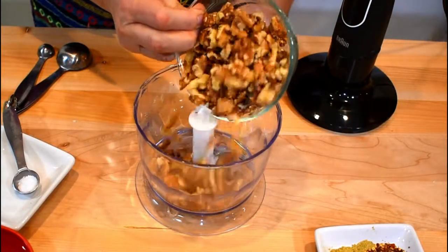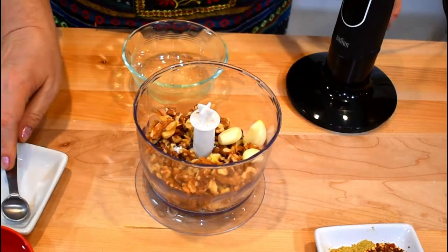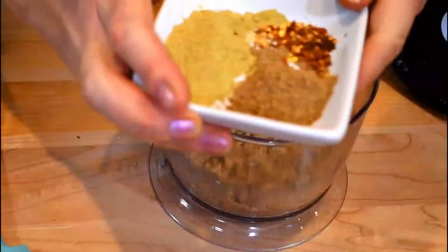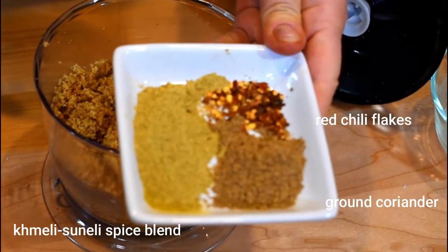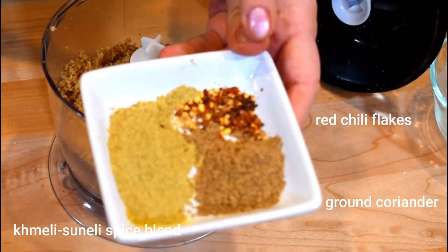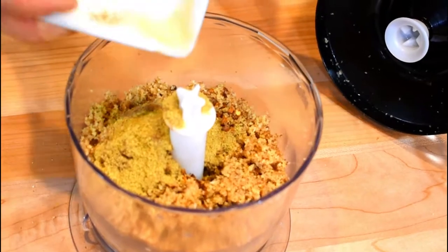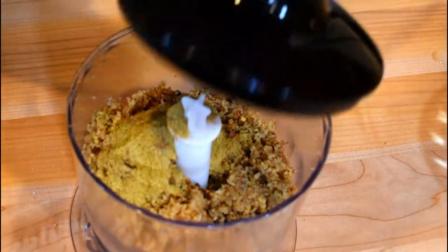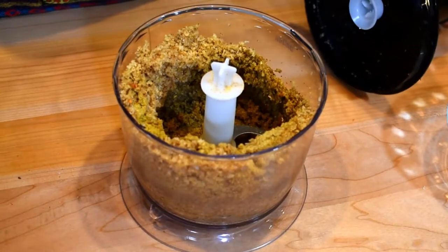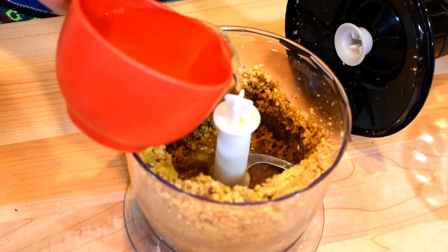Now let's make walnut sauce. I'm putting walnuts into the food processor, adding three garlic cloves and a pinch of coarse salt. First I will crush them, then add spices: khmeli suneli, ground coriander, and some chili pepper. To help grind the walnuts I'll add about one quarter cup of water from the beginning.